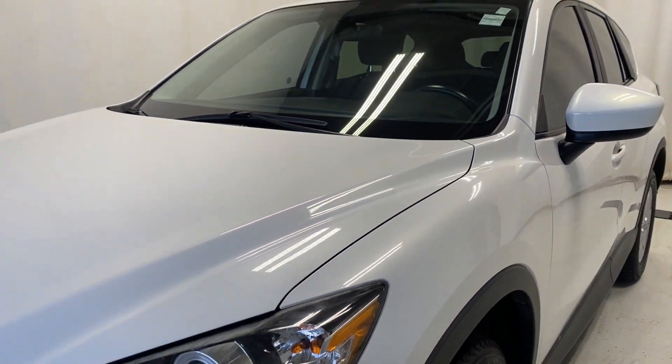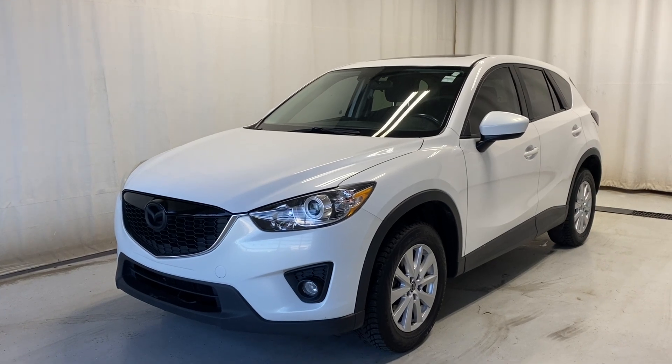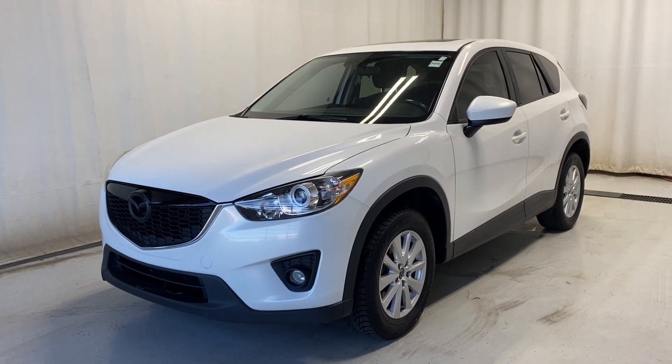For the 2014 Mazda CX-5 GS all-wheel drive in a beautiful snowflake white pearl color — if you have any questions or want to book a test drive, please visit parkmazda.ca. Thanks for watching, we'll catch you guys all on the next one.